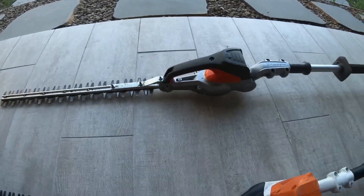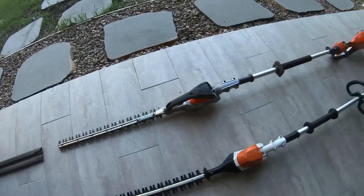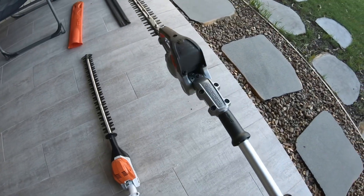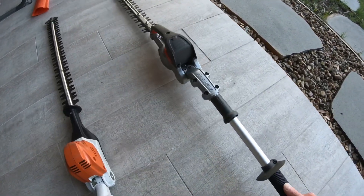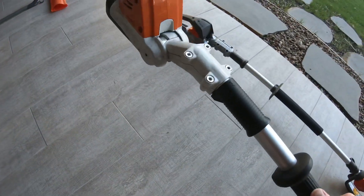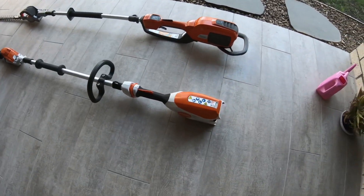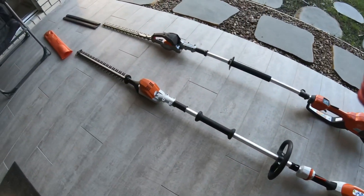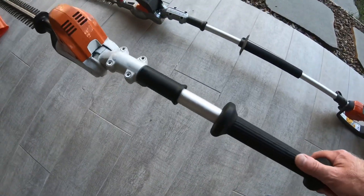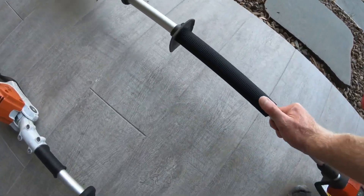Let's look at weight — picking them both up, they feel about as heavy as each other. The Stihl feels slightly heavier, but it's got a bigger battery in it, so they're probably about the same really. I'm quite surprised by that actually.